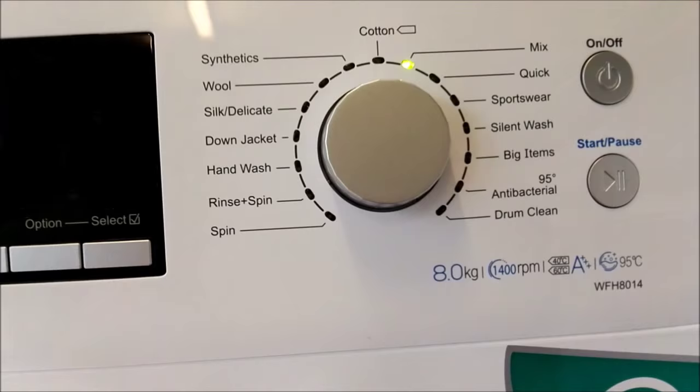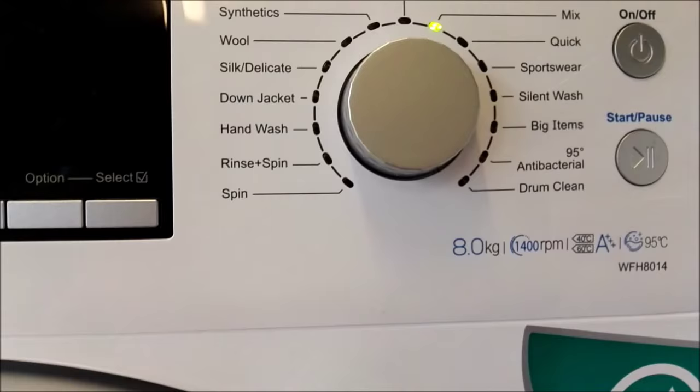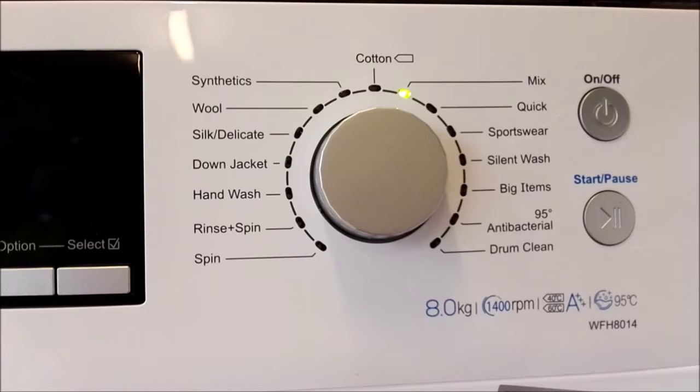The 95-degree antibacterial wash is going to be absolutely amazing for me. My old machine didn't have the capabilities or the power to do a wash like that — it just wouldn't have coped with my cat bed, dog bedding, anything like that. With this I can put my dog bedding and cat bedding in and it will clean it and make it safe for the kids to be around as well.